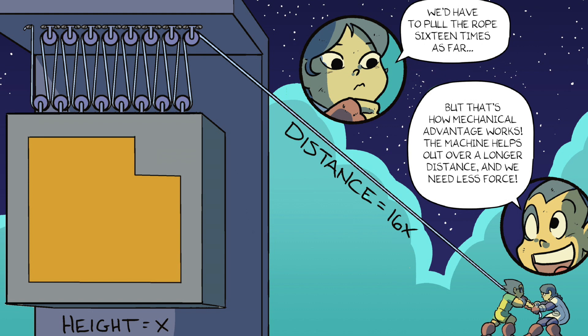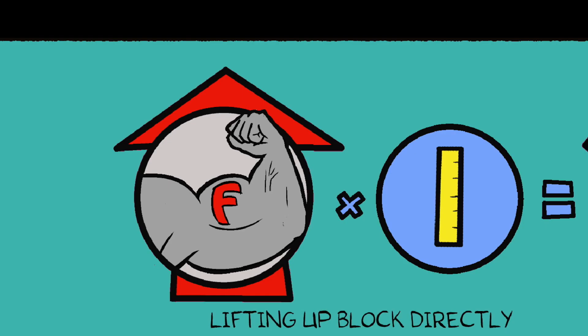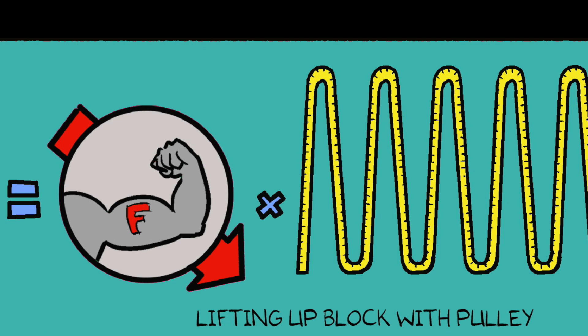We'd have to pull the rope sixteen times as far. But that's how mechanical advantage works. The machine helps out over a longer distance, and we need less force. Lifting up block directly versus lifting up block with a pulley.